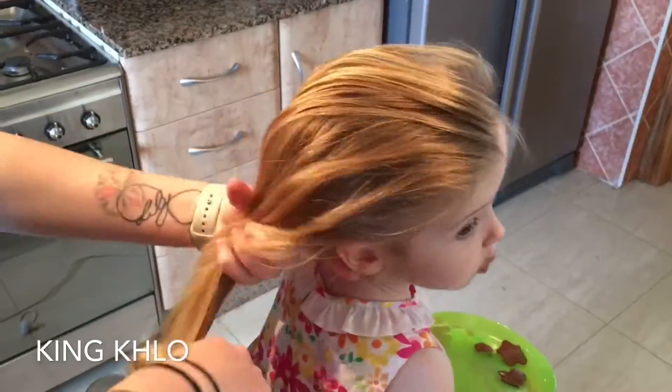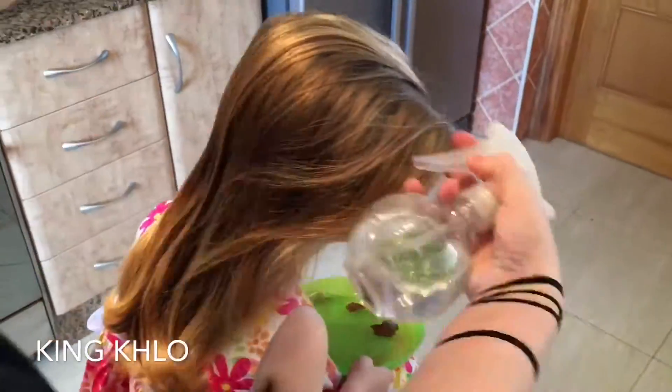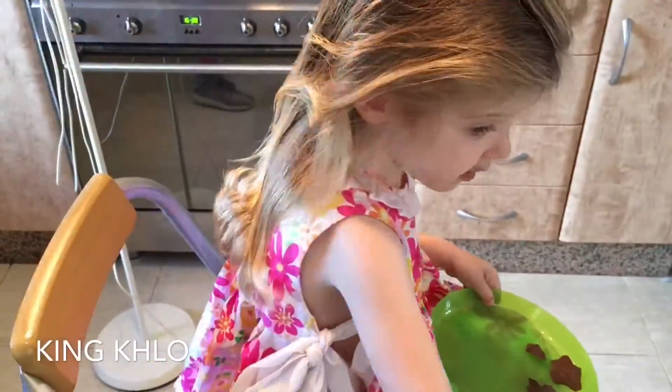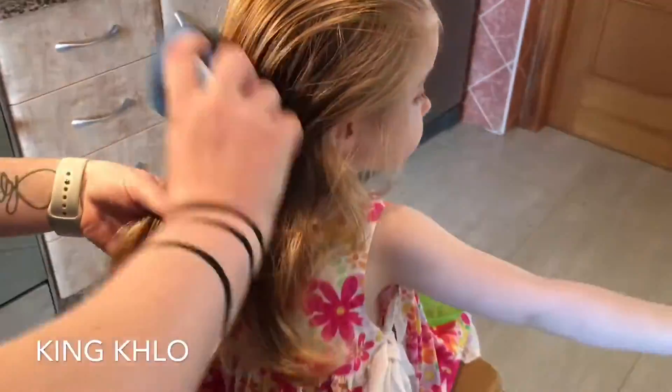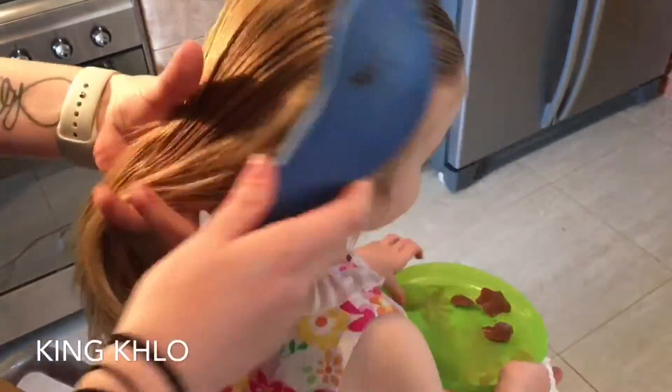Make sure you smooth the hair — like I always say, make sure there's no knots. Then we just dampen it down a little bit because my little girl's hair is flyaway and never wants to stay in the right place. Just make sure it's brushed all the way through.